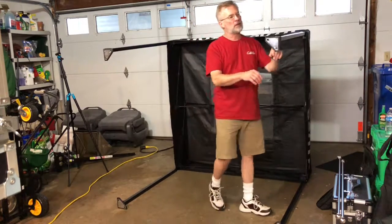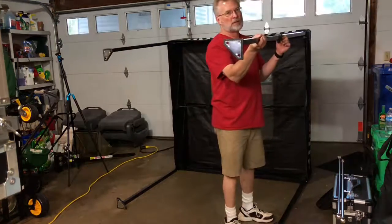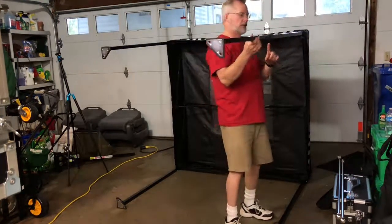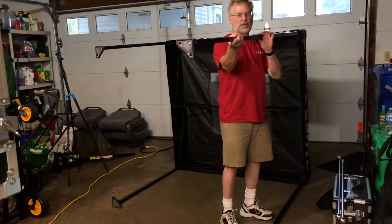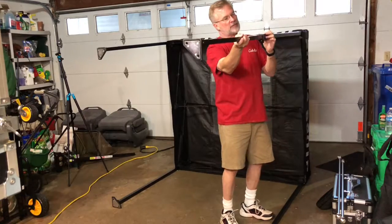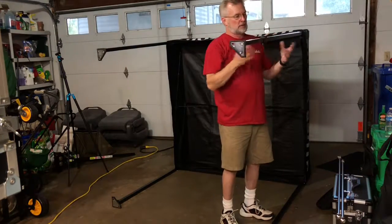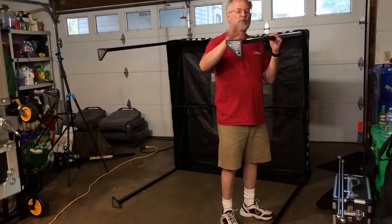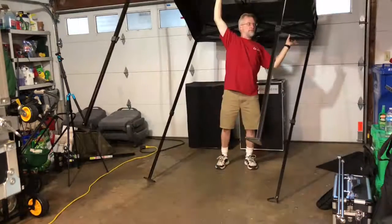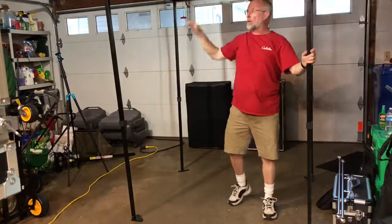Now these legs — they pull out until they click. There's a little spring here. If you push that, you can pull these and there's three other heights on here. And if you keep pulling, it'll come right off. So don't do that. You don't have to do anything — just pull it out until it stops.